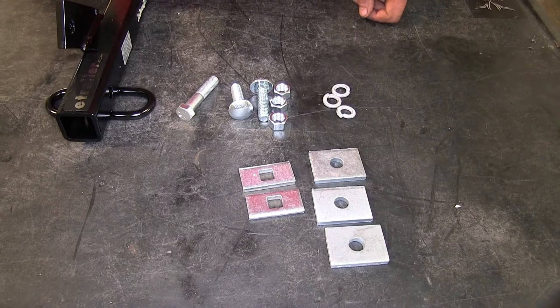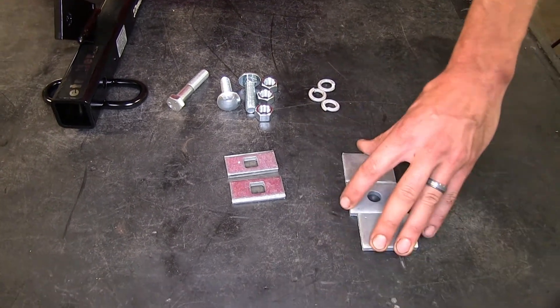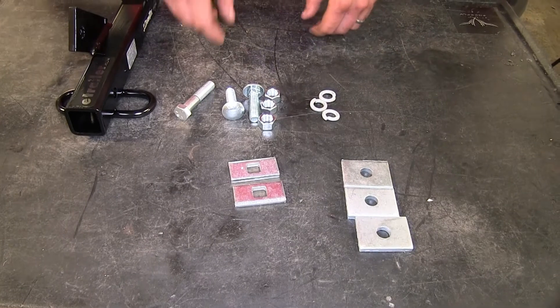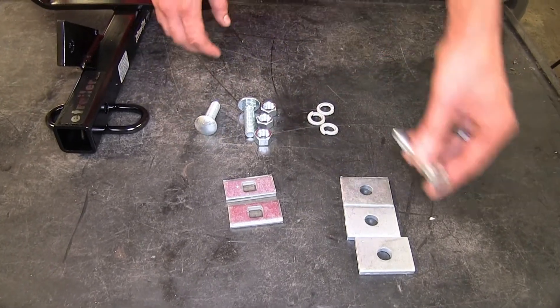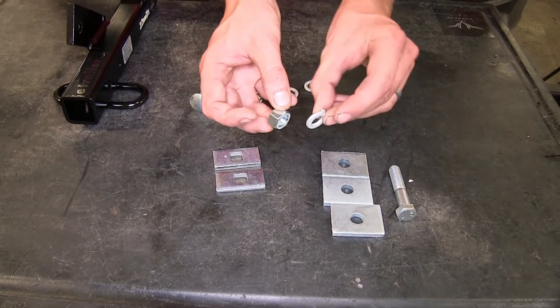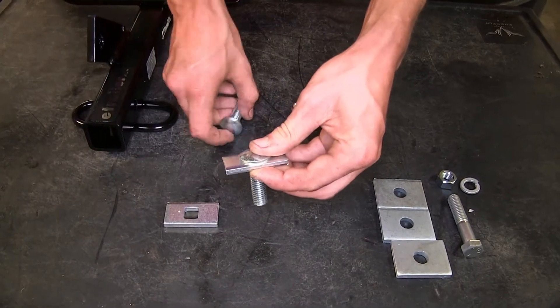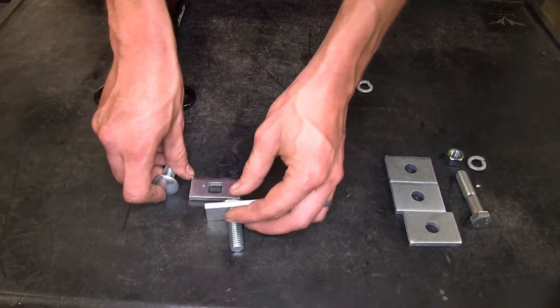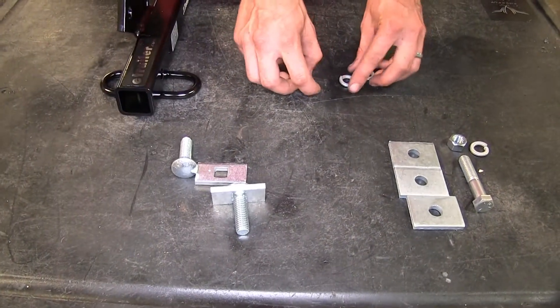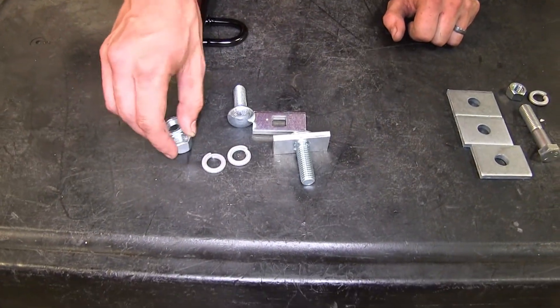The hitch attaches using three bolts in the locations previously mentioned. We have these three spacers, which will be used to secure the hitch to the factory tow hook using our long bolt, one of the nuts, and one of the split lock washers. These two spacer plates will have a carriage bolt dropped down through the holes that we'll drill in the trunk floor, secured with two more lock washers and two nuts.